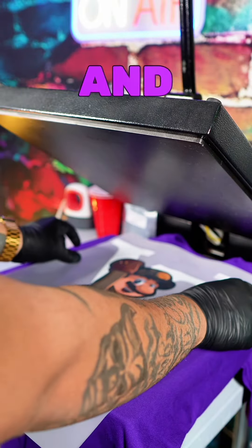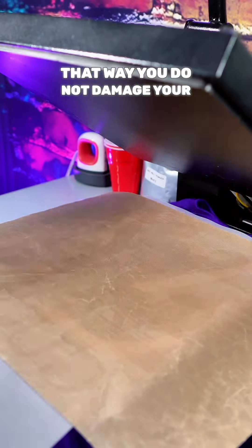You wanna take your shirt and lay it on your heat press, and you're gonna bake the shirt for 295 degrees for 20 seconds. Use a Teflon sheet so that you do not damage your garment.